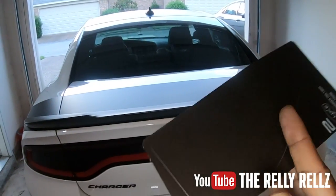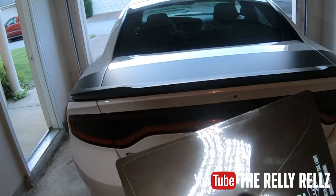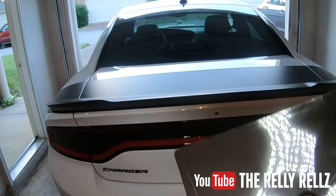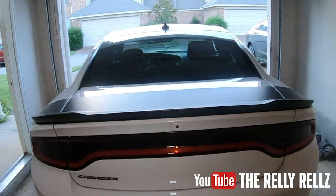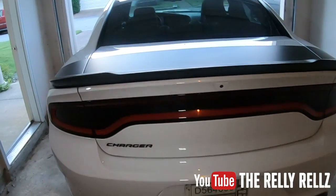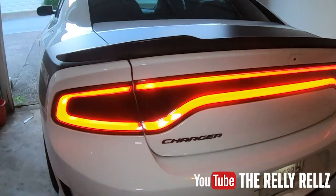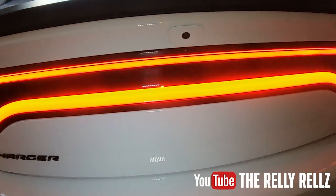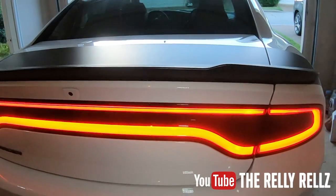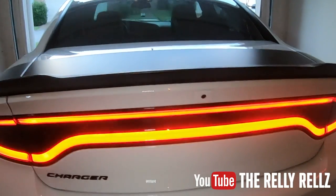One more thing - Lux also gives you an extra piece, just in case you mess up on one. They give you one to practice with, so if it's your first time you'll be able to work with the tint. I didn't need to use it, but major shout out to Lux Auto Concepts for including that extra piece just in case. Let's see what the lights look like when they're on - that is the baddest tail light in the lane. Baddest rear end in the lane. You can't go wrong with that Charger tail light.